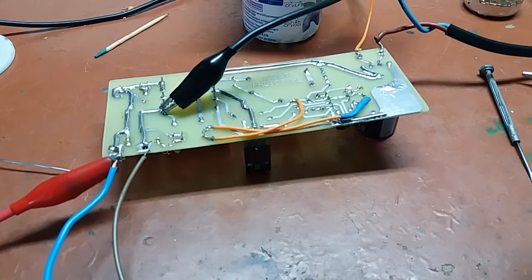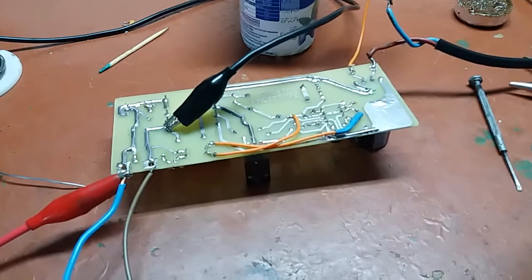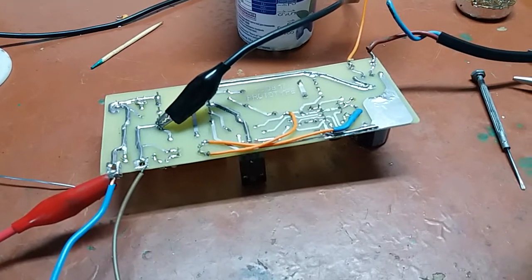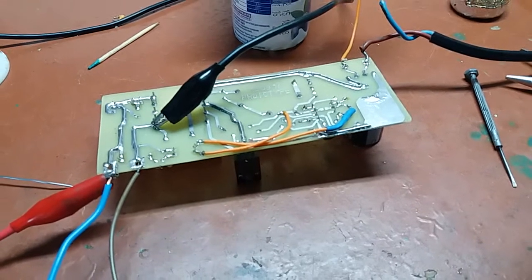Well, what does that tell you? It tells you that the designer of that board did a poor job making a frequency compensation network around the error amplifier.